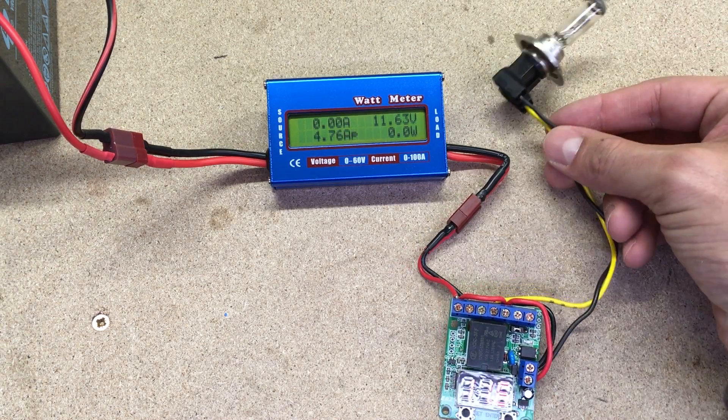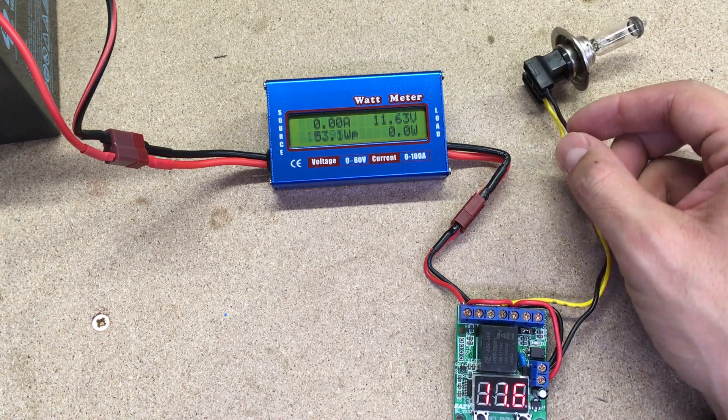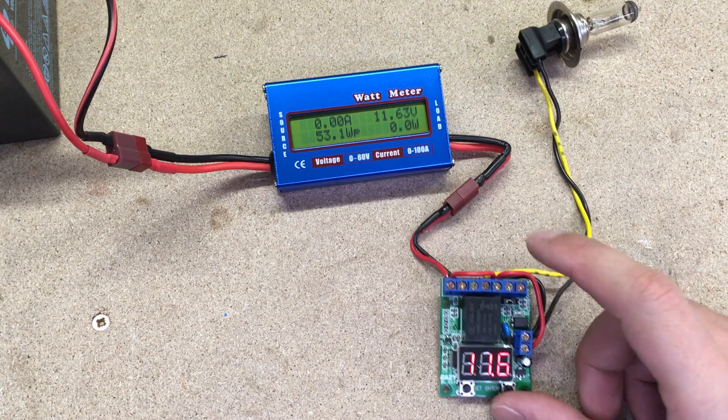Hello, this time I will show you how to make a battery capacity tester from a bulb, wattmeter and a voltage control module.